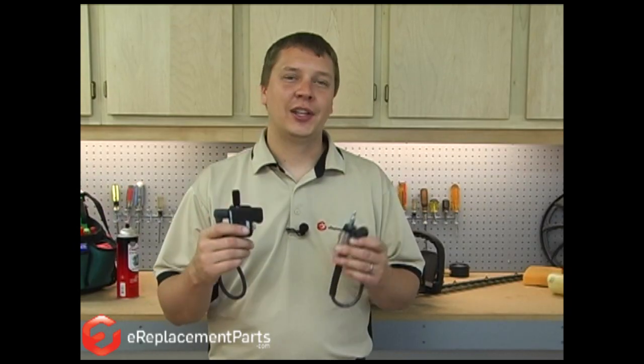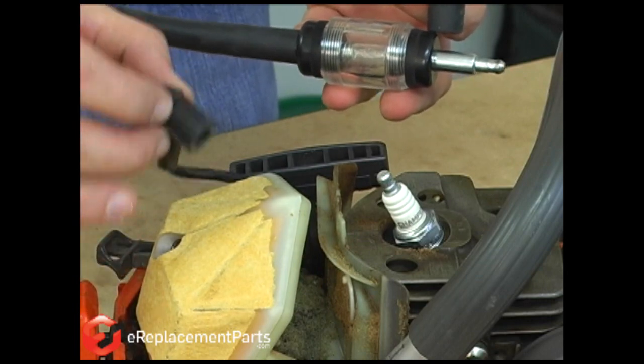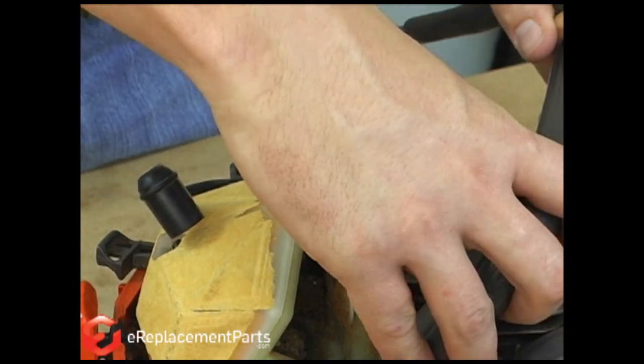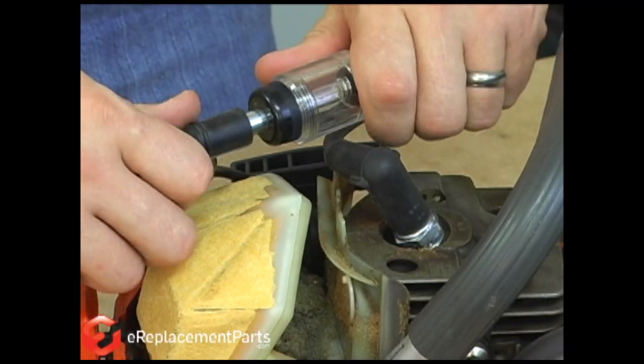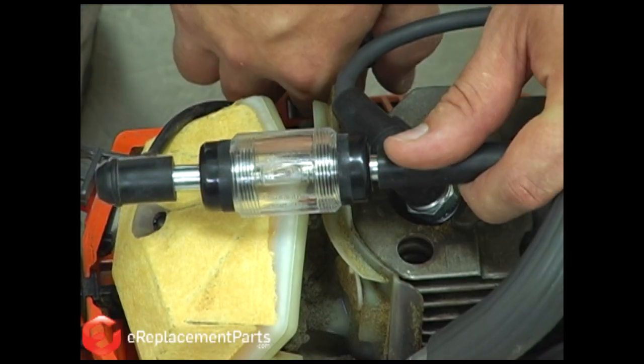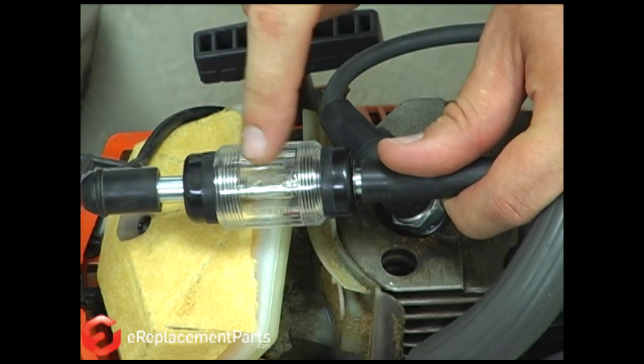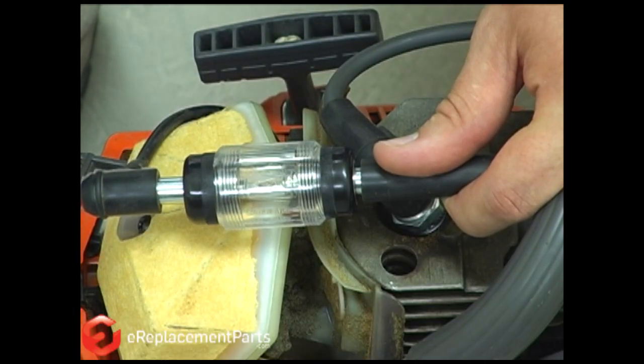To test the ignition coil on your engine, you're going to need a spark tester. Contrary to popular belief, you can't accurately test for spark by removing the spark plug and seeing if you get an arc between the plug and the engine housing — that just doesn't reproduce the conditions inside the cylinder. You need a spark tester to do that. The spark tester gets installed in line between the ignition coil and the spark plug. I attach one end to the plug and the other end to the boot. With the spark tester installed, go ahead and pull on the starter rope and see if we get any spark. If you had not seen spark in the window, that would indicate the coil was bad and needed to be replaced. For more information, take a look at our video about how to replace the ignition coil in a string trimmer.